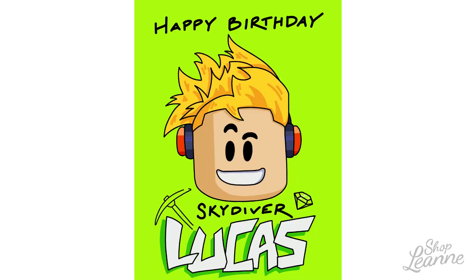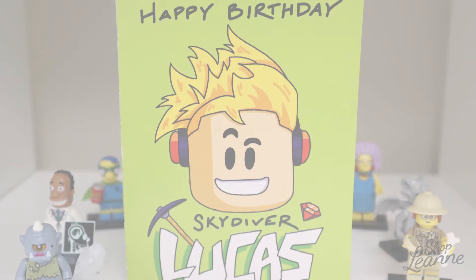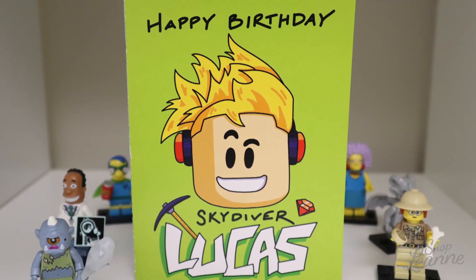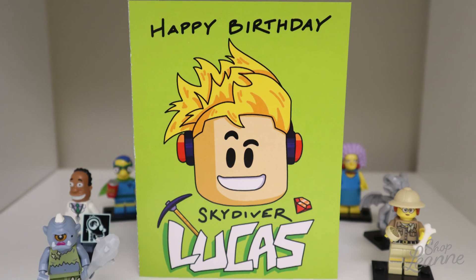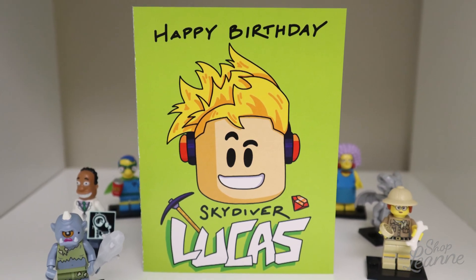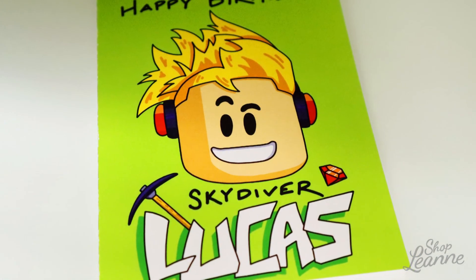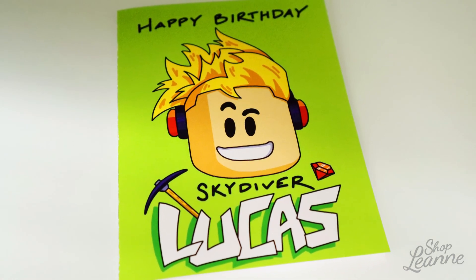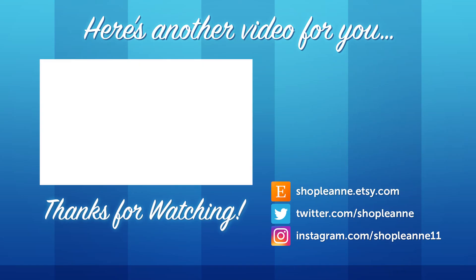It felt special to her too and she was excited to share it with him. It was a really fun, meaningful birthday present. Here's a look at the final card — printed at Staples on cardstock, super easy, came out really nice and bright. I hope you guys enjoyed this video. If you did, be sure to give it a thumbs up, subscribe, and hit the bell so you're notified as I post more card making videos. Thank you for watching!